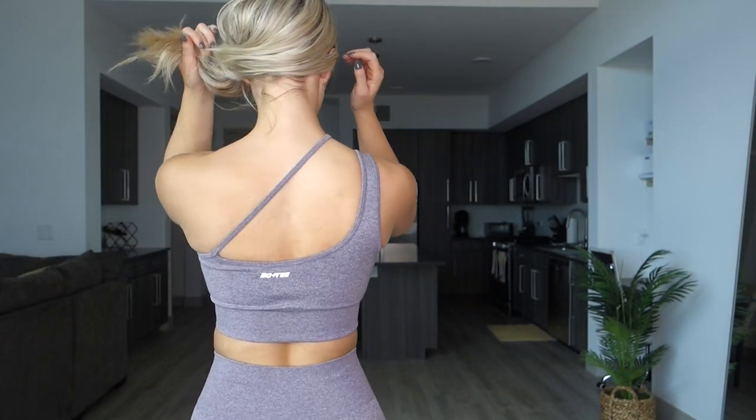The next thing I got is the Strive Seamless Asymmetric Crop Top in the color melange purple. I got this in my regular size small and this top is $38. Again, this sports bra is made from seamless material, has removable cup pads, definitely makes the girls look good in my opinion, and this is definitely another unique design.